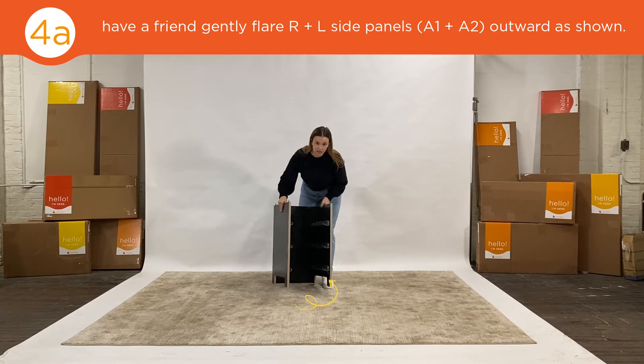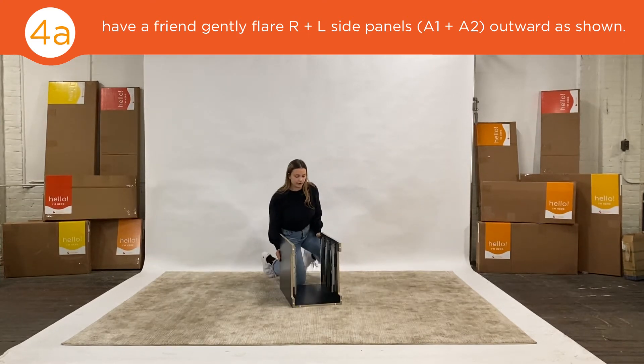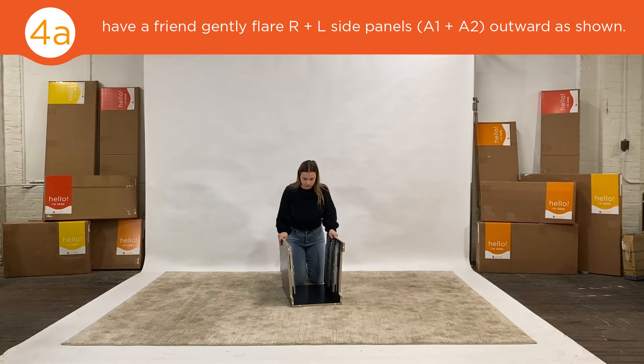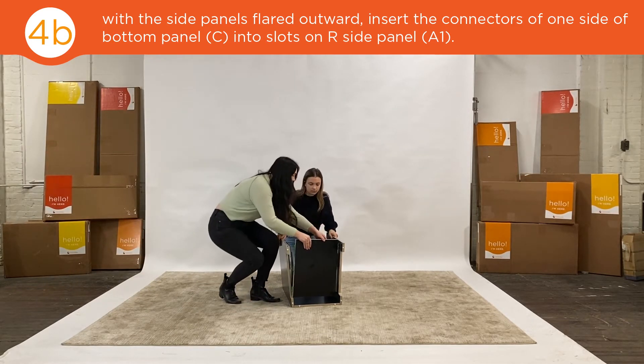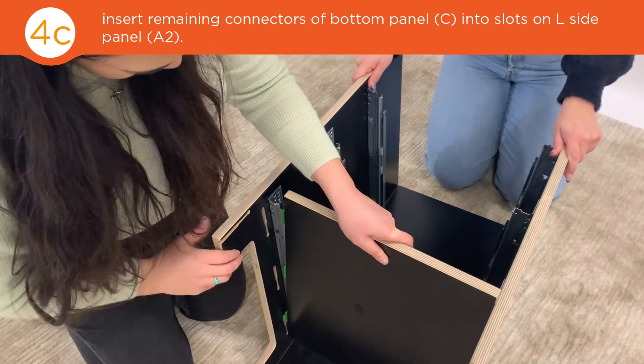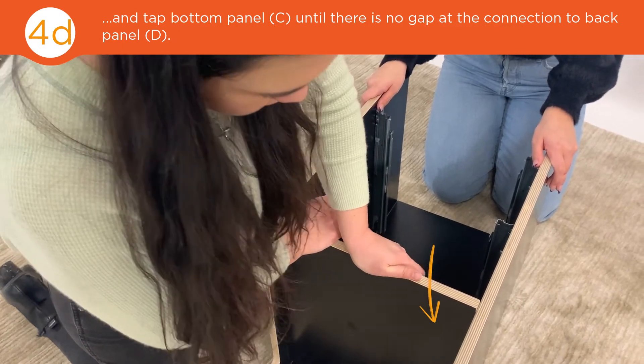Now gently flip the case onto its back and flare out the sides. And insert your bottom panel. Once everything is lined up, push down to lock into place.